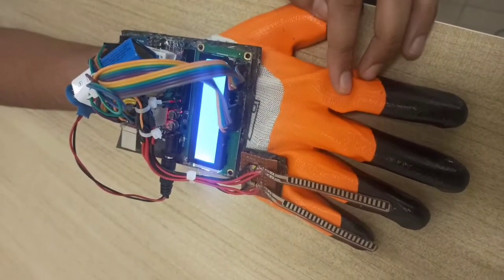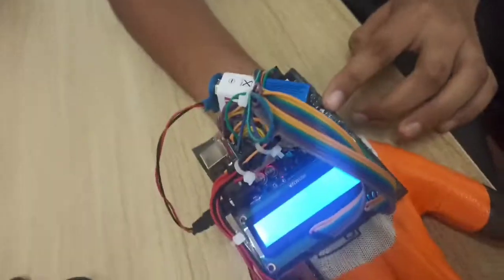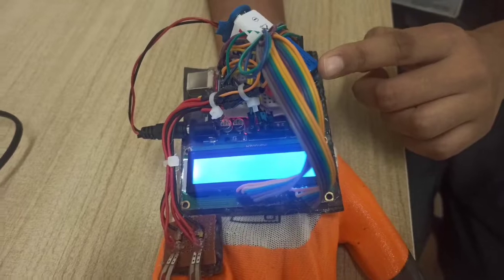Here we have used several components: flex sensors, an LCD screen, the Arduino, and a 9-volt battery.